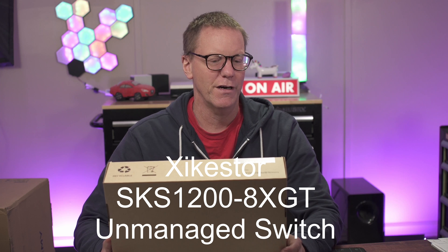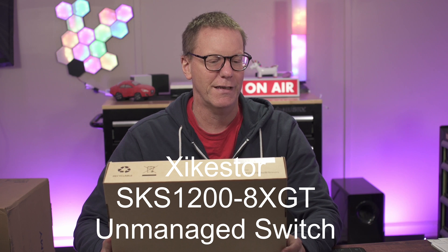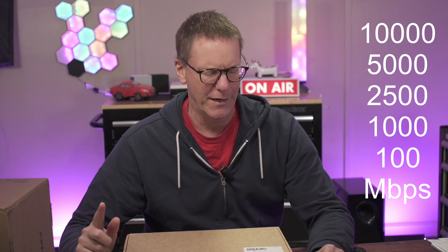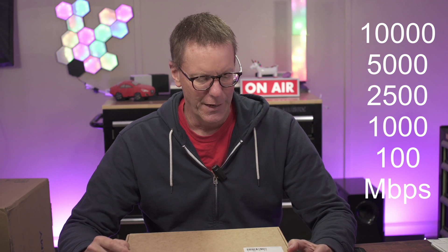Today we're looking at the X-Store unmanaged switch SKS1200-8XGT. It's a 10 gigabit switch — it actually has 8 10-gigabit ports which also support 1 gigabit, 2.5 gigabit, and I think 5 gigabit. It's plug and play, unmanaged, you don't have to do anything, and it supposedly has a silent fan — so we'll see.